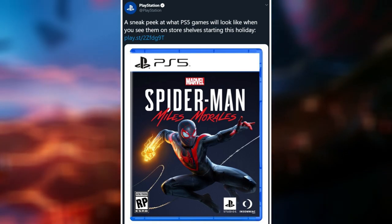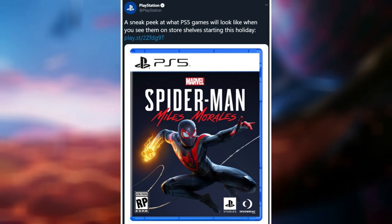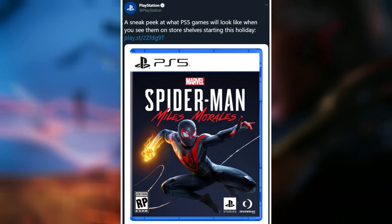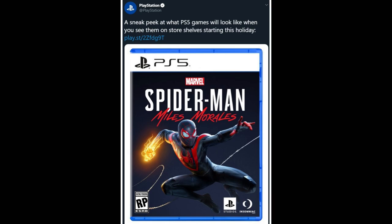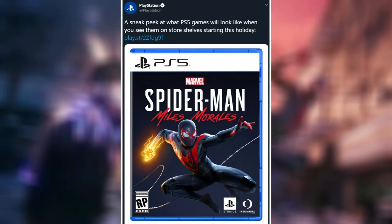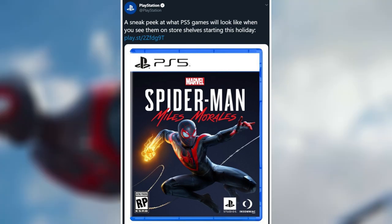They showed off the box art for Marvel Spider-Man: Miles Morales, which is one of their big launch games — pretty much the only first-party launch game that we know about from Sony. So they were pretty excited to show that off. There is actually a link where they talk about some more stuff here.